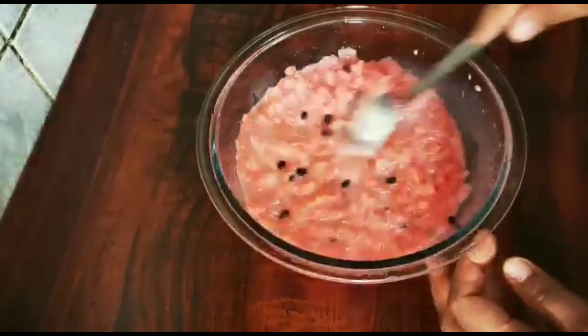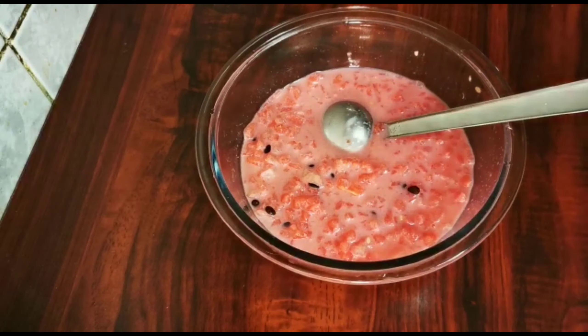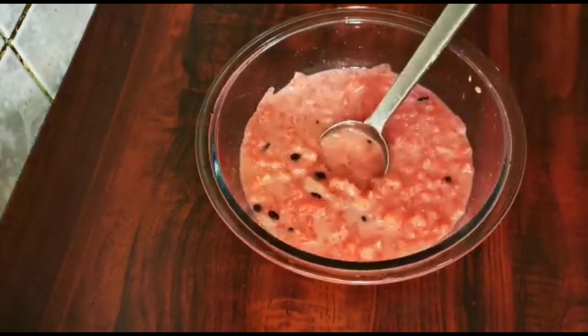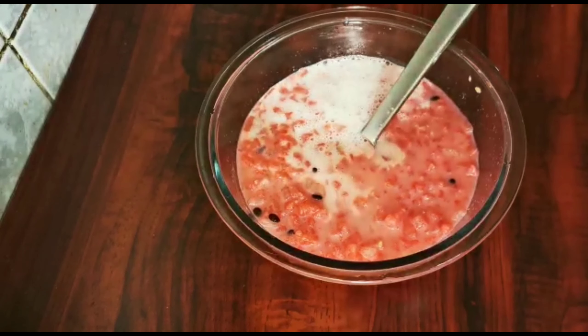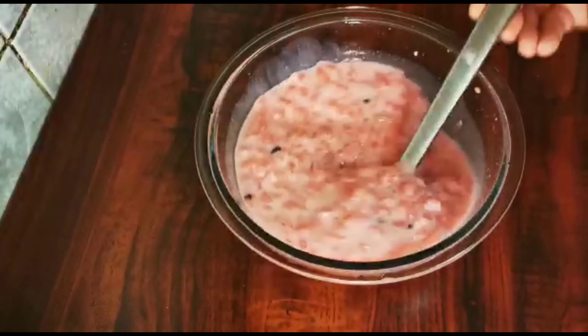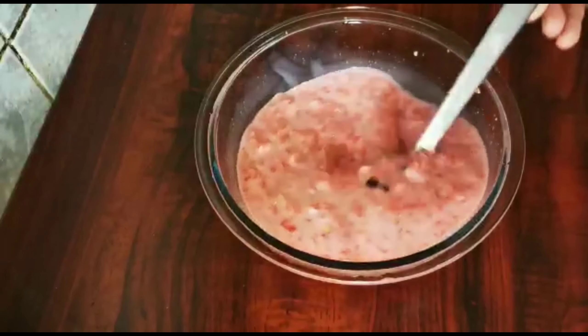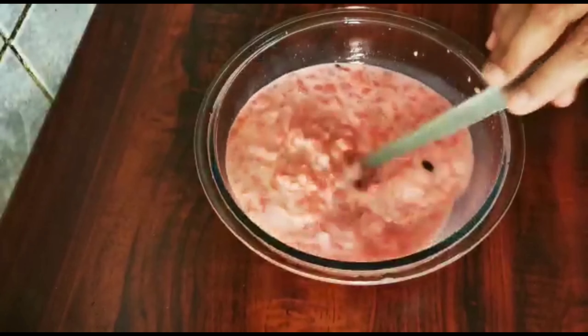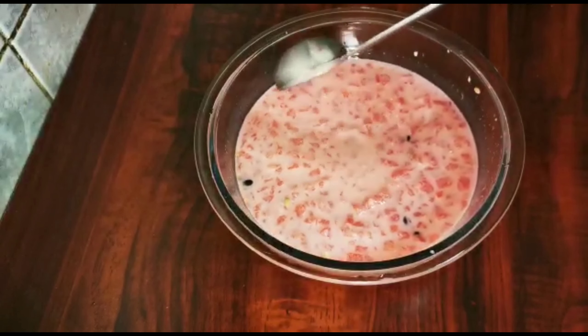If you want to cook it in fresh milk, it will cook in fresh milk. If you want to make a taste, you will cook it in fresh milk. If you don't have a drink, you can mix it in the fridge.